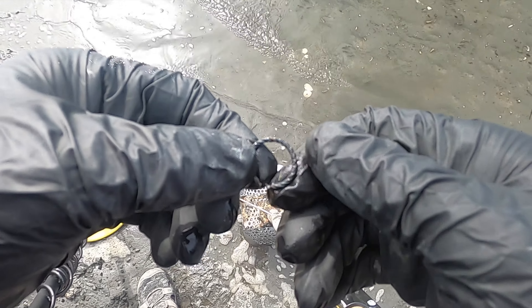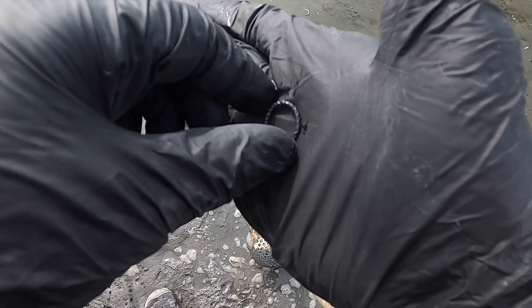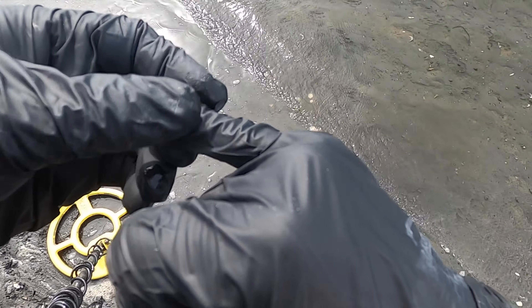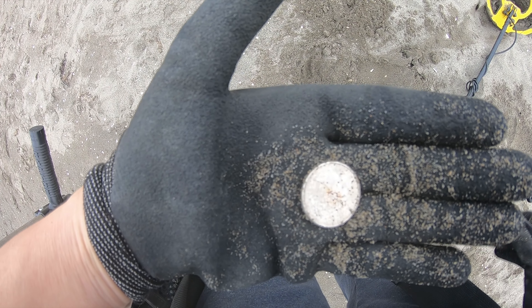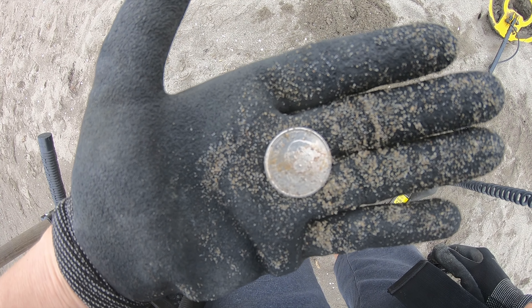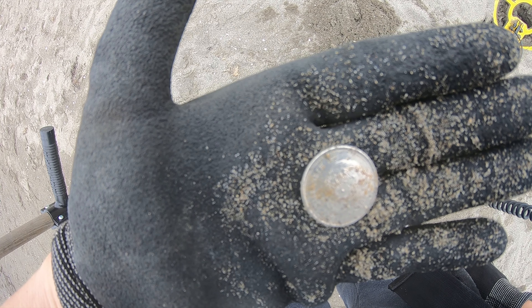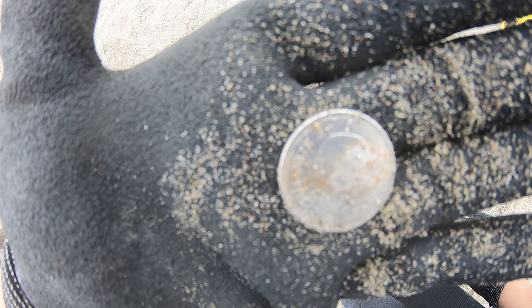I don't know if that's a ring or an earring. I'll take it. Looky here, I finally found something else. It's a Canadian quarter. Gotta love this activity. Anyway, Dirty Diva finds a Canadian quarter.